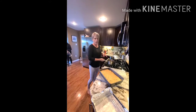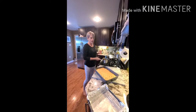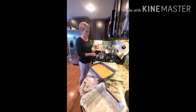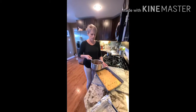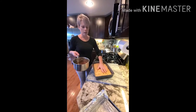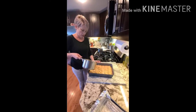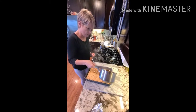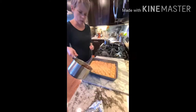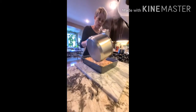My baklava syrup: two cups of sugar, one cup of honey, one and a half cups of water — boil for 15 minutes. We're going to pour that directly over the baklava, which is cold and has been sitting outside for two hours. It looks like a big flood, but that's normal because it's going to soak it up. Go ahead and use it all.